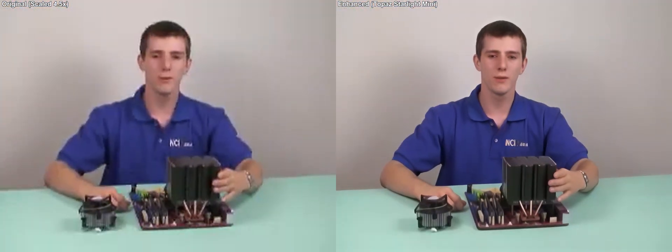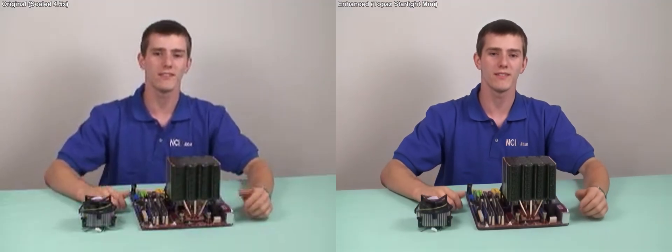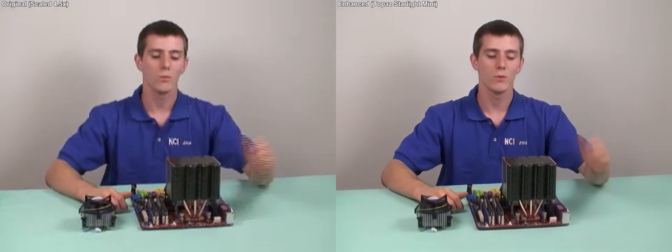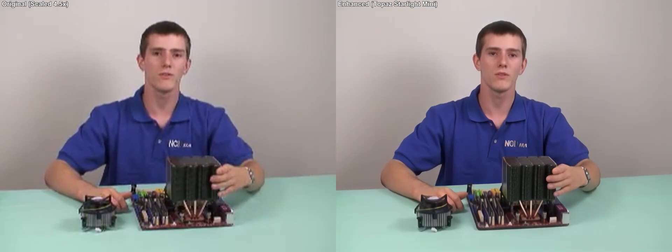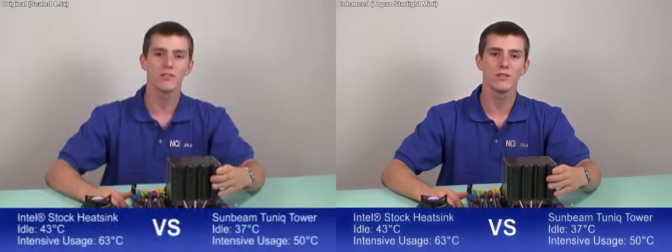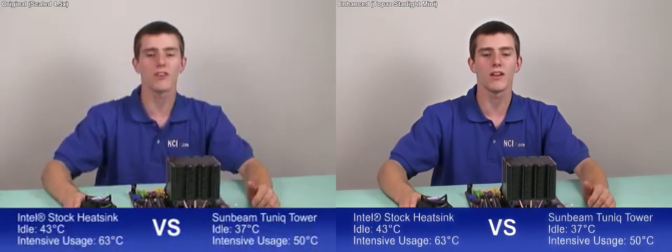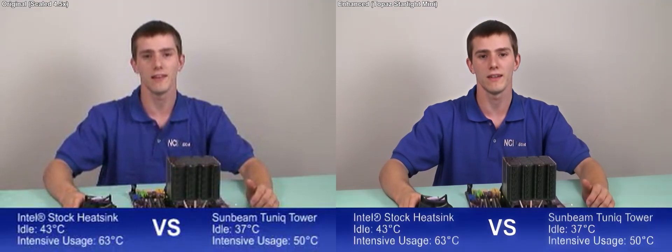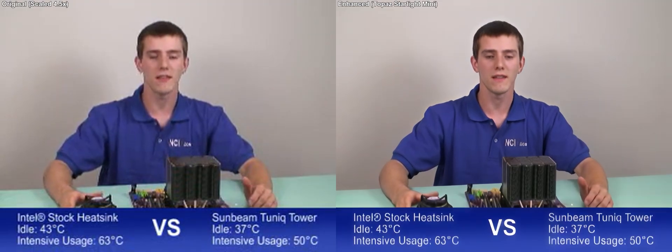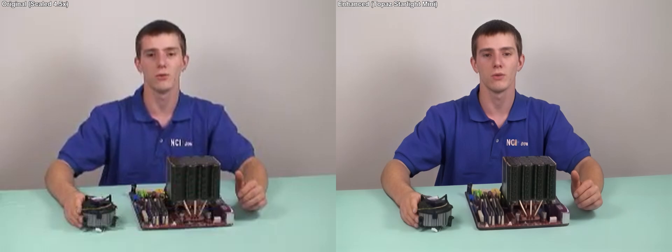Testing the Tunic Tower versus the Intel stock cooler, we used Intel's Core 2 Duo E6700 processor. With the Tunic Tower, we were able to hold the CPU at 37 degrees at idle and 50 degrees under load, whereas with the stock cooler, CPU temperatures were as high as 43 degrees at idle and 63 degrees during intense usage. That means the Tunic Tower during intense CPU usage was able to hold our CPU 13 degrees cooler than the Intel stock cooler.